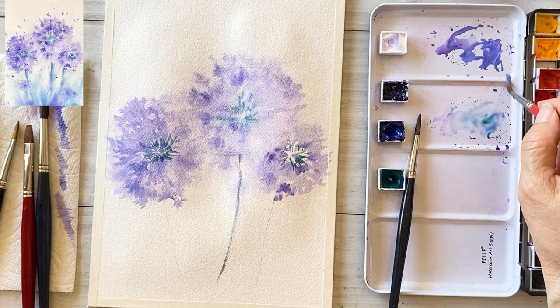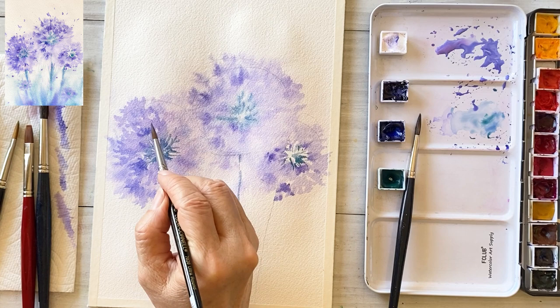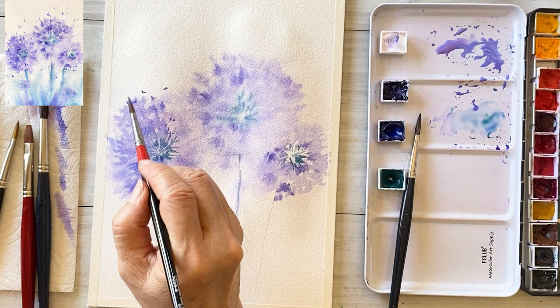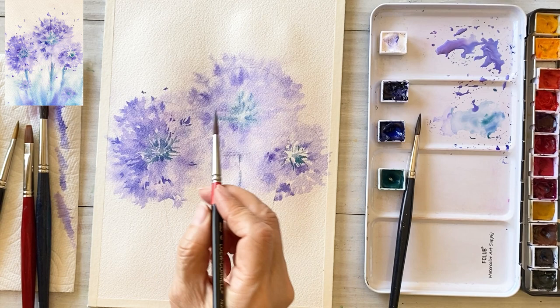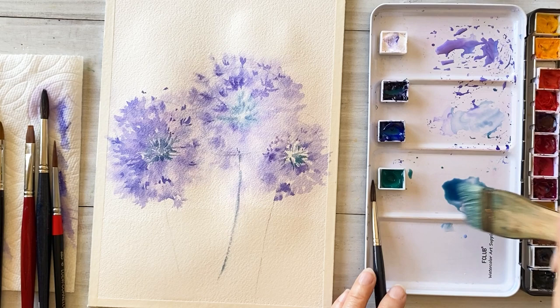I'm mixing ultramarine deep and permanent violet and a bit of white, so draw our petals again. Then draw tiny, tiny leaves with a very thick color, mixing ultramarine deep and viridian.